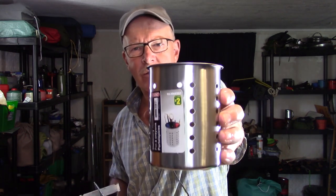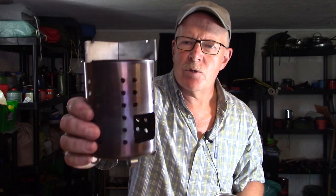Some time ago I made a video where I showed taking one of these dollar store pencil holders and turning it into a miniature hobo stove. I'll put a link to that original video up in the corner. What I found out shortly after that video released is that for whatever reason Dollarama stopped carrying these stainless steel pencil holders, which was really unfortunate because they work so well as a small wood stove.